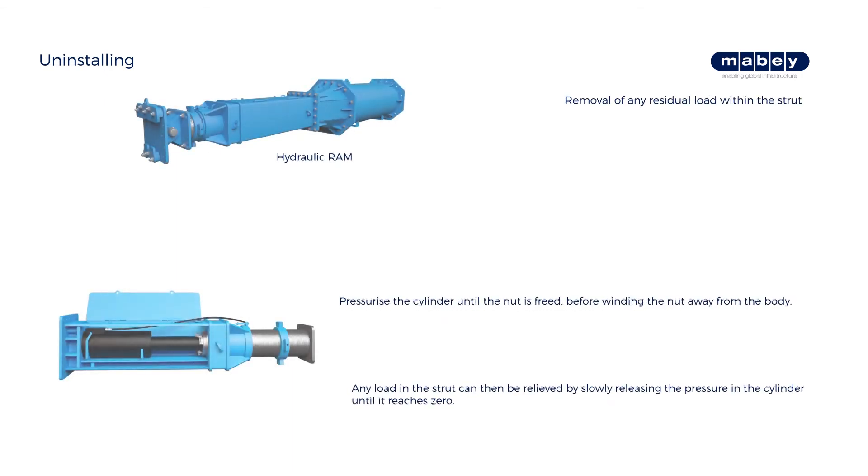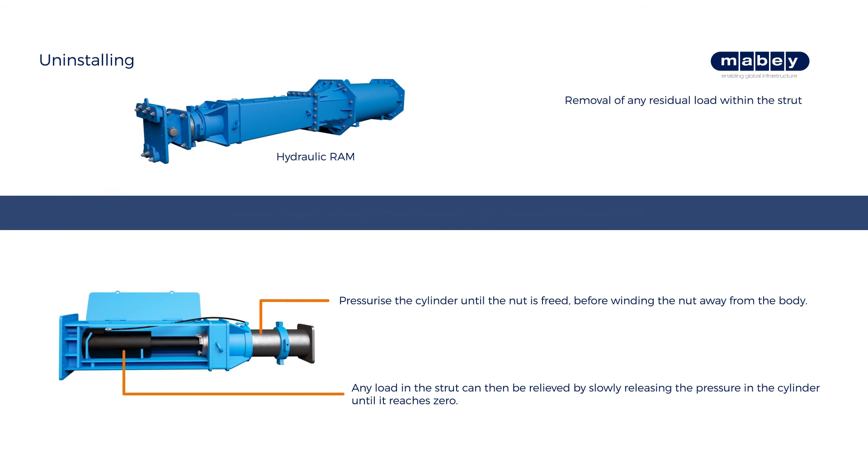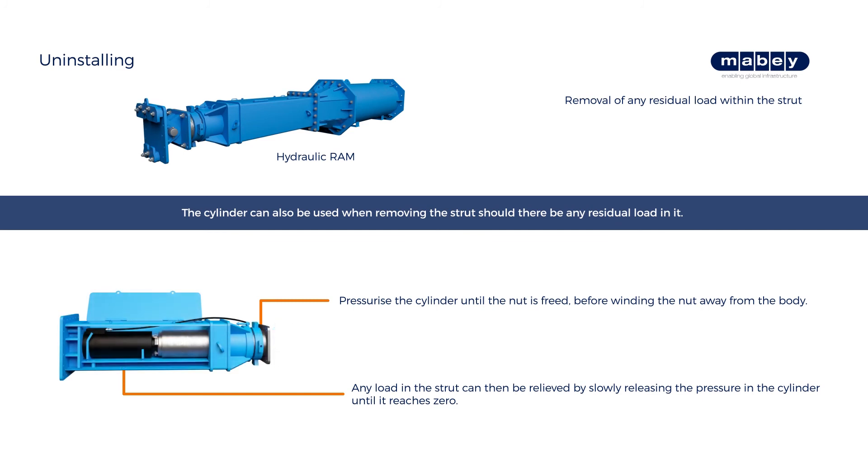The cylinder can be used when removing the strut if there is any residual load in it. The procedure is similar to preloading: pressurize the cylinder until the nut is freed, before winding the nut away from the body. Any load in the strut can then be relieved by slowly releasing the pressure in the cylinder until it reaches zero.